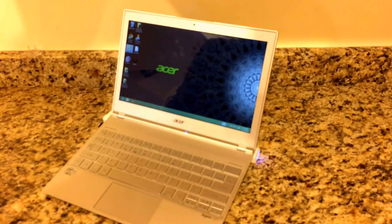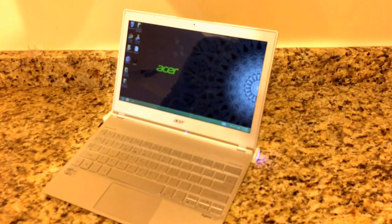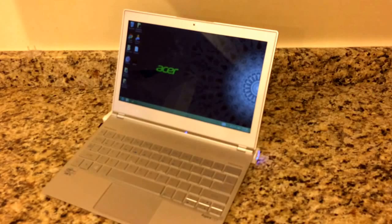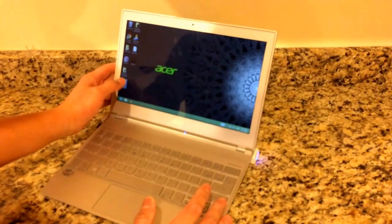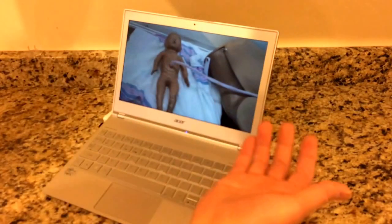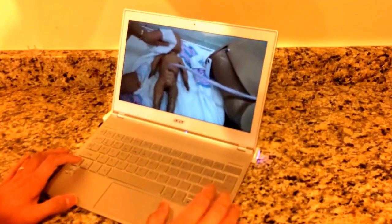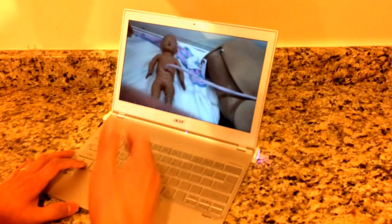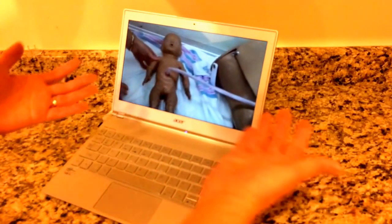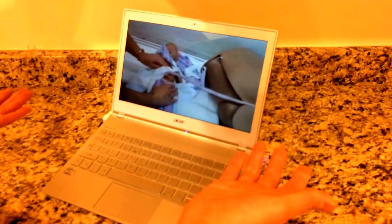Now this also becomes a teaching tool. Our team has created a lot of videos for midwives to watch and learn using a mannequin. They could gather midwives and play these videos — this is a neonatal resuscitation that Jackie did — and show the videos with a projector. They can practice using the mannequin, and we'll be donating the mannequin tool.